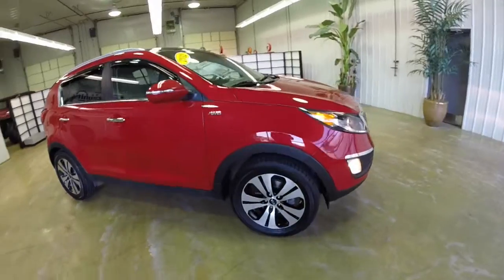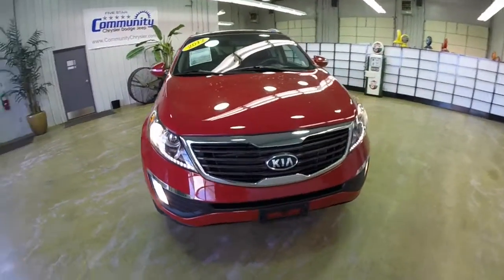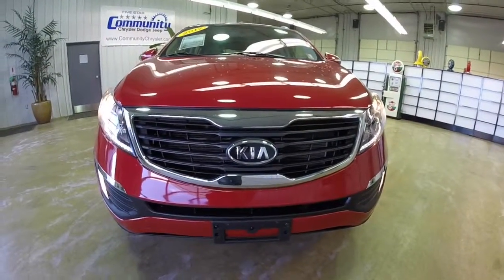If you have any questions or would like to see this vehicle, please contact our showroom. One of our friendly sales staff will be more than happy to answer any questions you may have. And as always, thanks for watching.